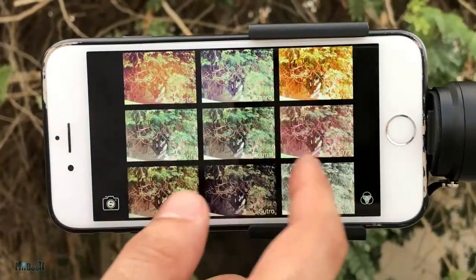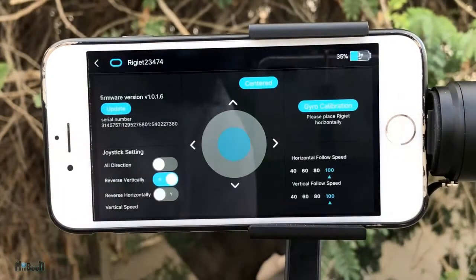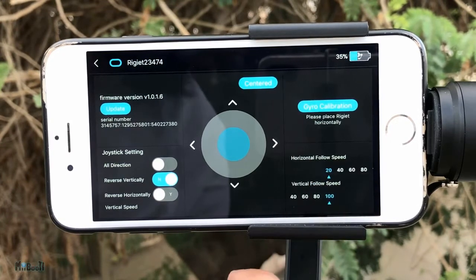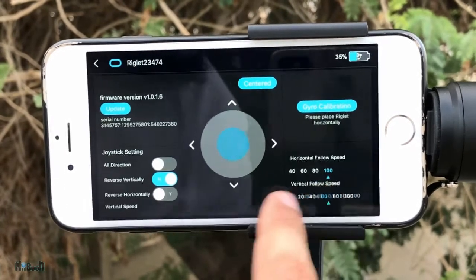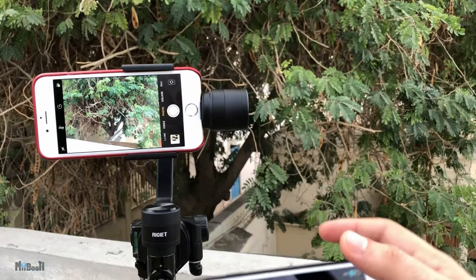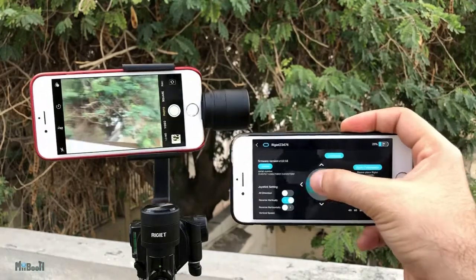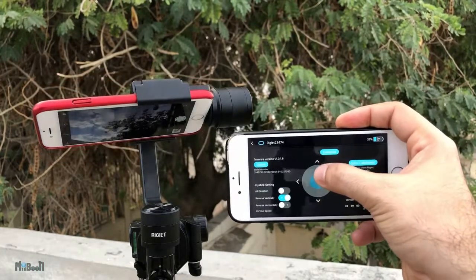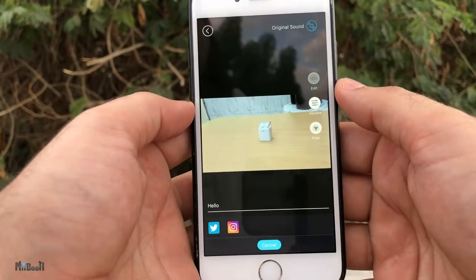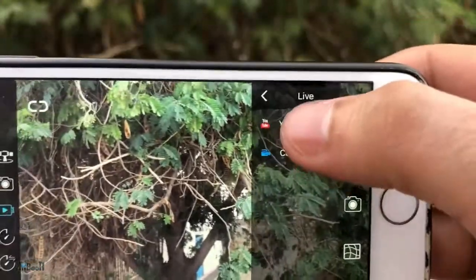Number one, you have multiple filters to choose from in the camera — which is pretty common. Number two, the gimbal control page: from here you can set the speed at which it will follow in tracking mode, and also the speed at which it will move with the joystick. You can also update the firmware from here when available. And most importantly, remote control — when you're connected to the gimbal via Bluetooth, you can have one phone mounted on it and recording, and control the movements of the gimbal from another phone.